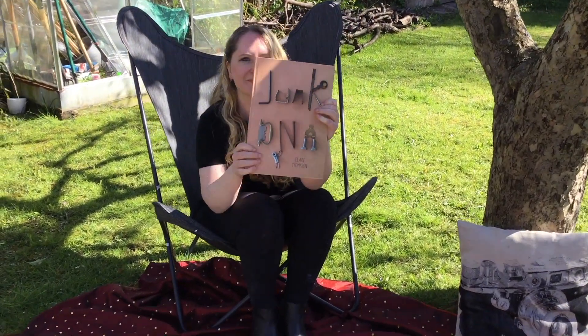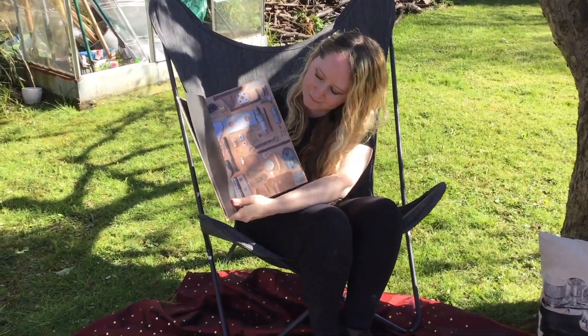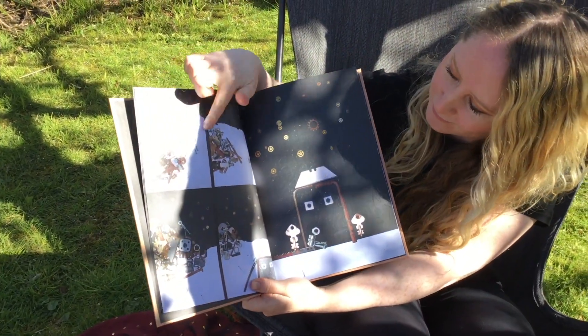I have always had a fascination with storytelling and using small objects to make pictures and tell stories. In my book, Junk DNA, I used recycled metal objects such as nuts, bolts, and screws,